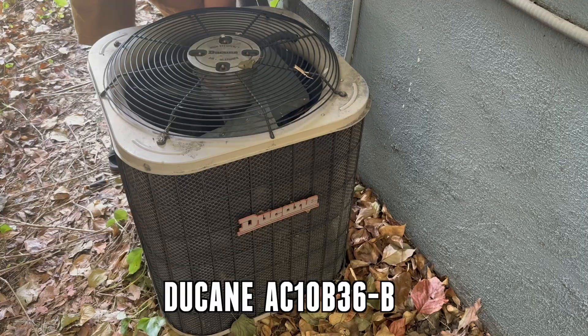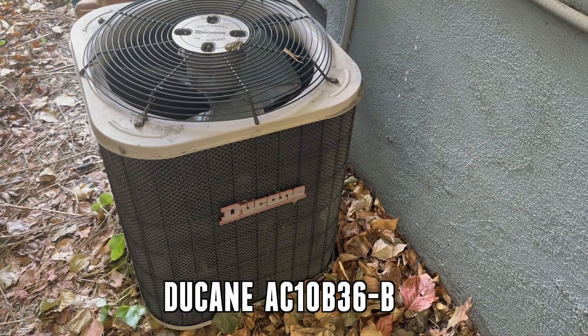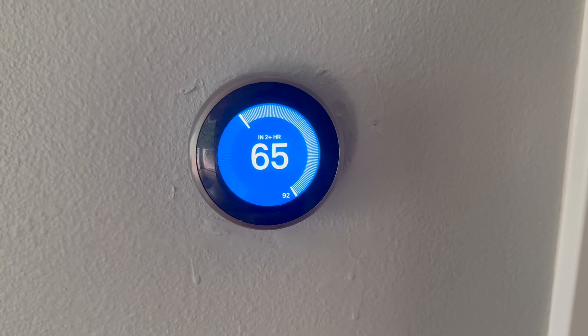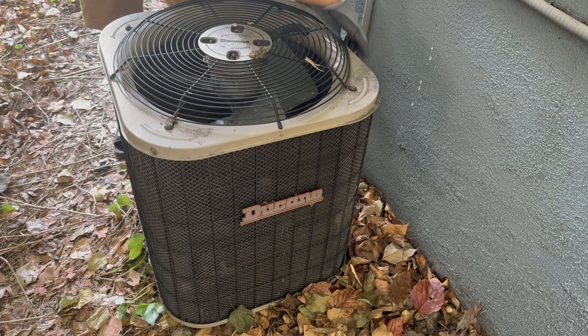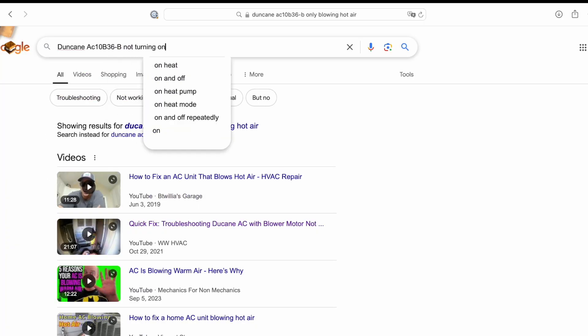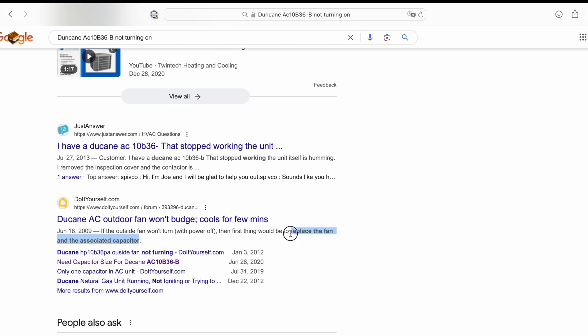In this video, we'll show you how to change a Duquesne AC 10B 36-B capacitor. We turned on the AC a couple nights ago and noticed that it was only blowing hot air. We went outside and noticed that the outdoor unit wasn't blowing at all. We searched online and figured it could be the capacitor, so we decided to change it.